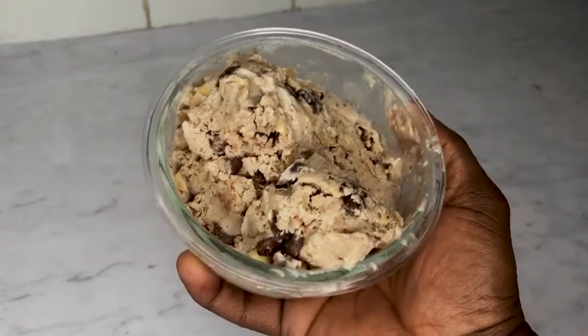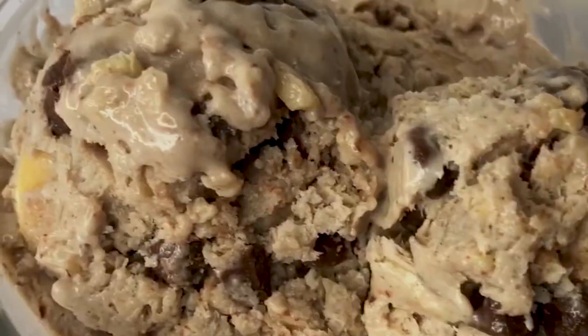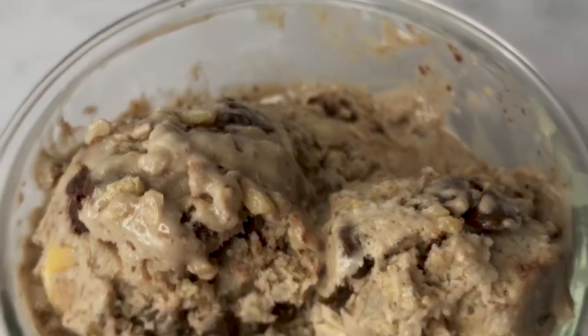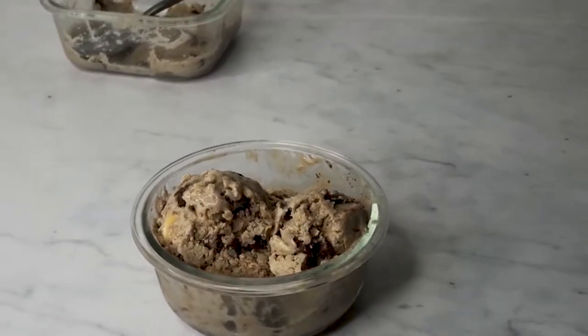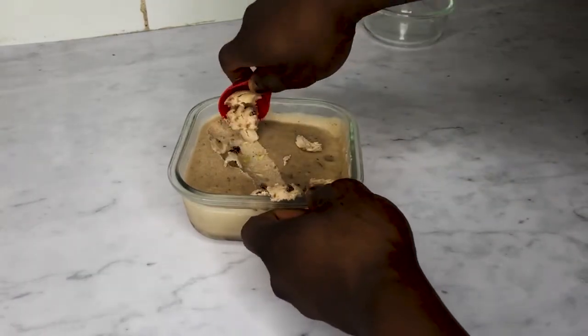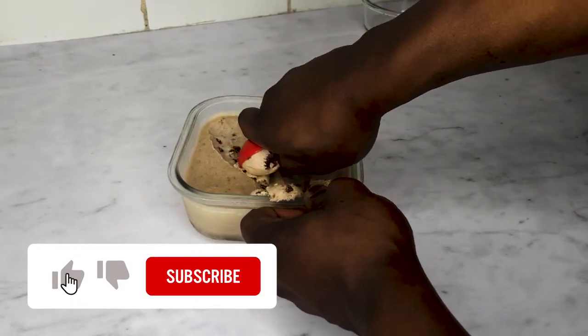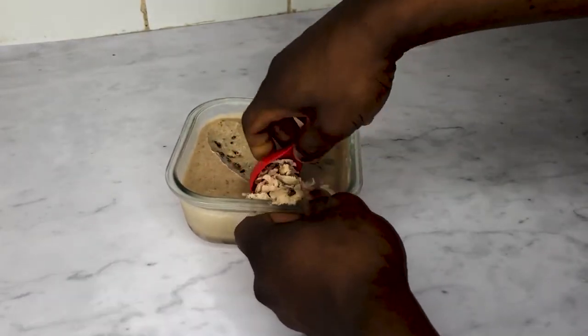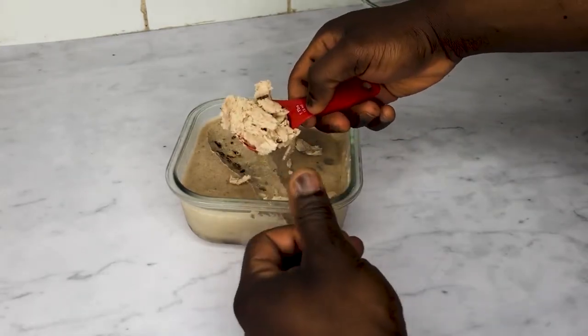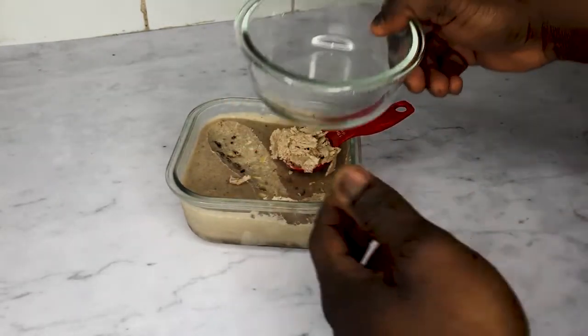There you have it — that's how you make a healthy ice cream recipe that you can enjoy guilt-free. I hope you've enjoyed this protein ice cream video. If you have, make sure you like this video and comment below if you'll make this recipe. Don't forget to subscribe to see more fitness food recipes like this. Thank you for watching and I'll see you in the next video.